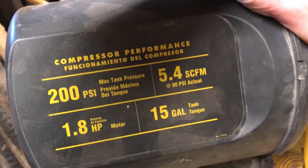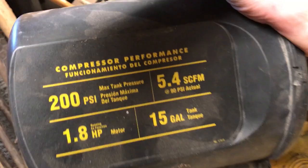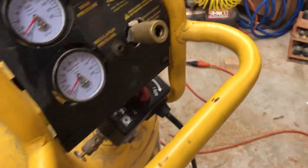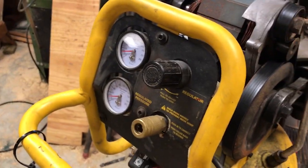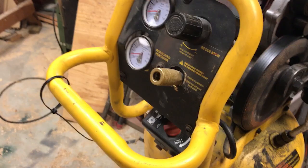I got a DeWalt air compressor, 200 PSI, 15-gallon tank. I bought this at an auction and got a good deal, but it's had a few issues. The most recent issue is that it's not pumping up.